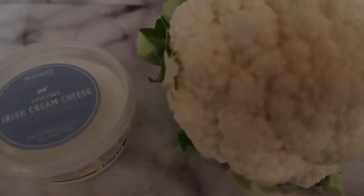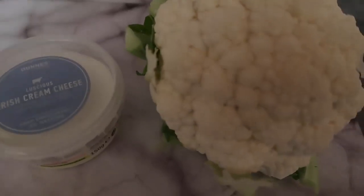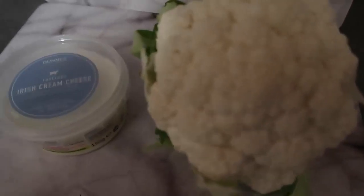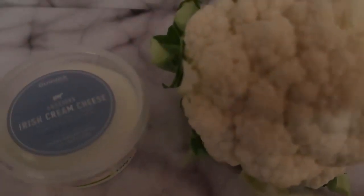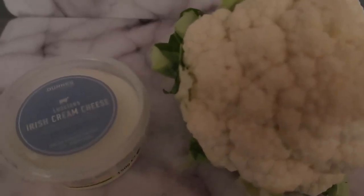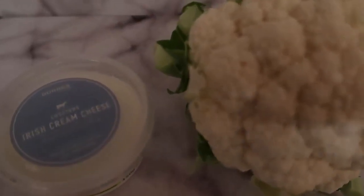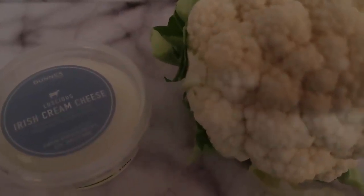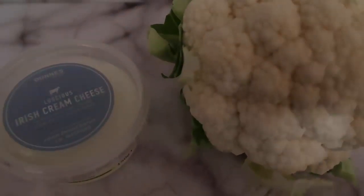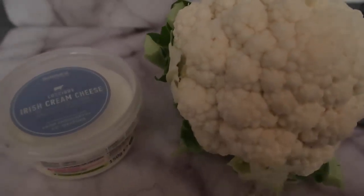Hello and welcome back to my channel! Today I have a recipe for cauliflower mash. I've got this beautiful cauliflower and I'm gonna add cream cheese at the end, so we're gonna have cauliflower mash with cream cheese. I've got a few other ingredients I'll talk you through as I go, and as always I've written a blog post which I'll leave down below so you can pin, bookmark, or save for whenever you want this cauliflower mash.